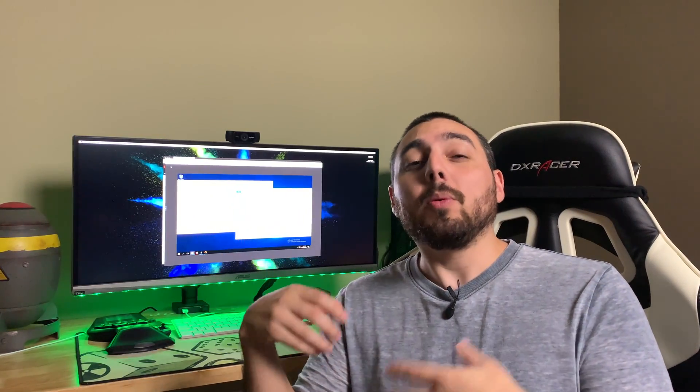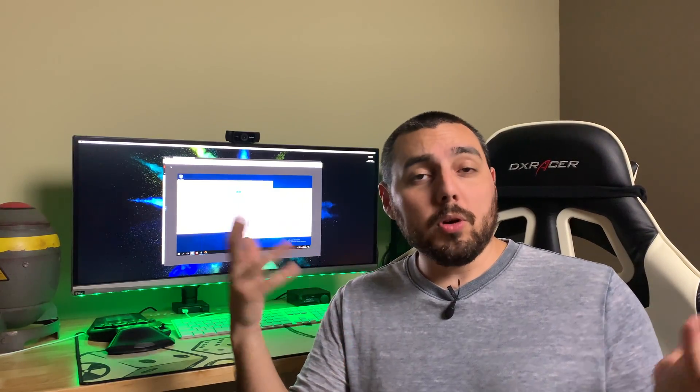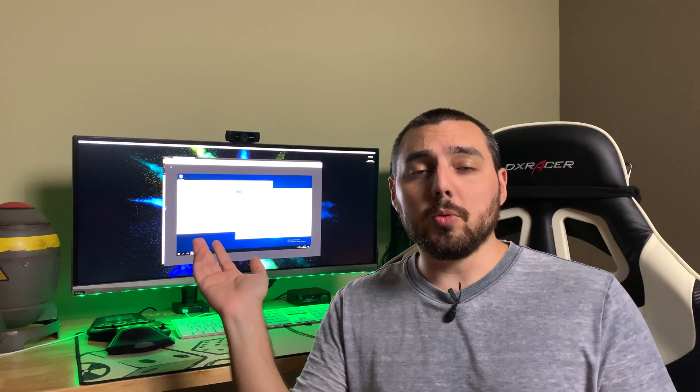So a couple weeks have gone by and we're finally ready to actually show off the finished product. Now this is going to be a huge point of contention amongst a lot of people about the best way to connect two Unraid servers together and perform backups. But because I already have an Unraid server running that already has a Windows 10 virtual machine on it, I think that using it the way I'm about to show you works for me and is perfectly fine. You have to do what works best for your situation.